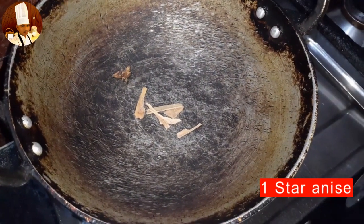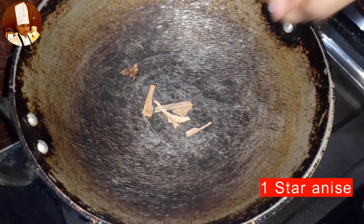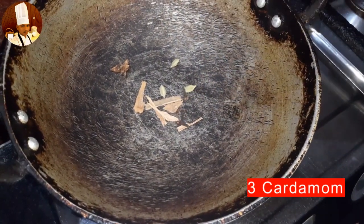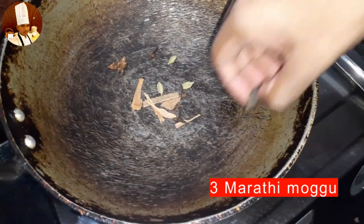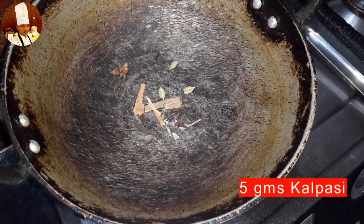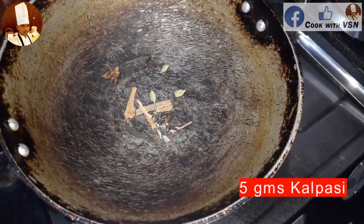In a pan, add 3 cinnamon, 1 star anise, 3 cardamom, 3 marathi poku, 3 cloves, and 5 grams of kalpasi. Roast well without oil.